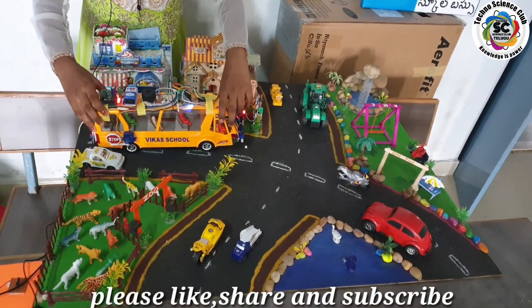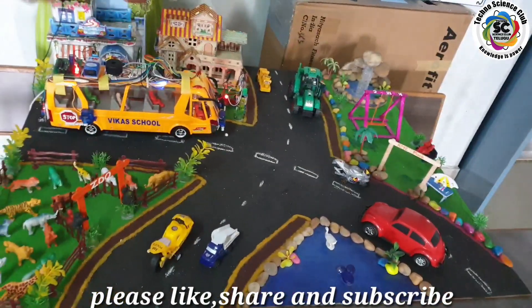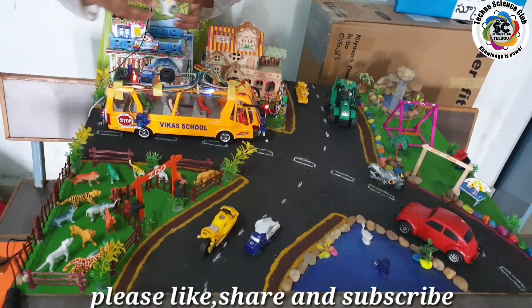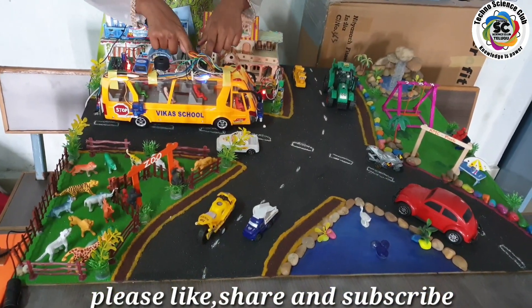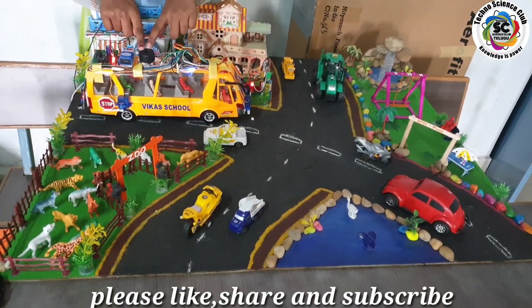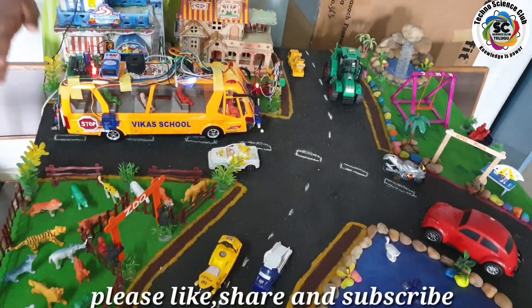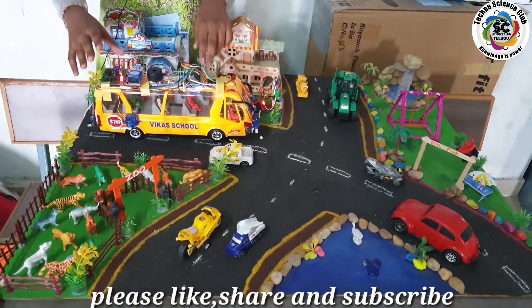When the school bus is in a running state, if any obstacle comes near it, the IR sensors placed at the front and back of the bus sense it, and this change is identified by the Arduino — which controls the whole system. Then the buzzer fixed to the bus starts buzzing so that the children and the driver can become alert and save their lives.